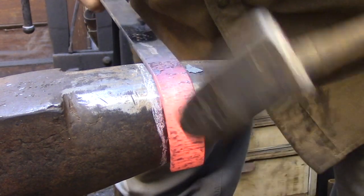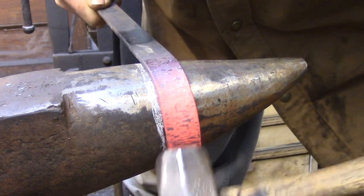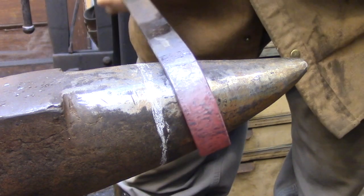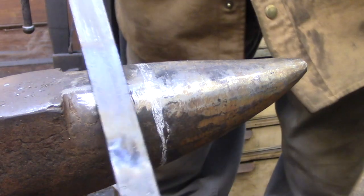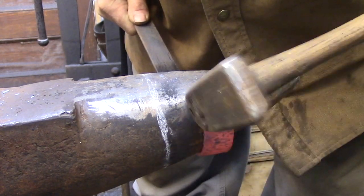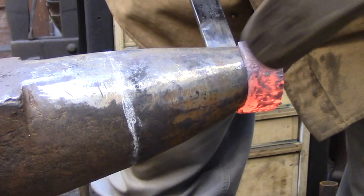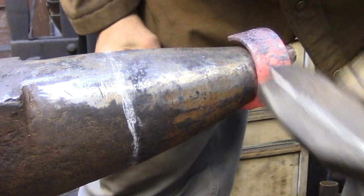If you start swinging too hard at this, you're not going to be able to keep the proper relationship between the hammer and the anvil horn, and you're going to cause distortion that you'll just need to correct later on. The key is to really take your time — hammer hard enough to get the shape bent around the horn, but not so hard that you start creating problems for yourself.